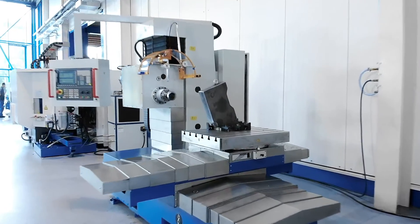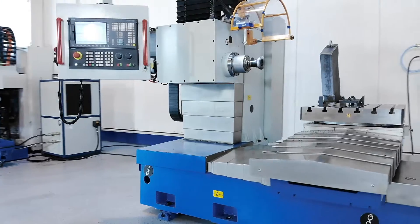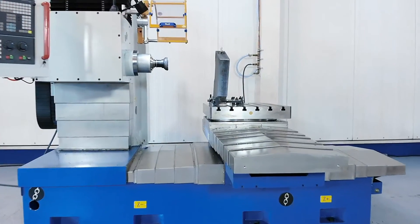The solid machine frame is made of high-quality grey cast iron with wide guideways and a large clamping table to guarantee maximum stability and smoothness during heavy milling operations.